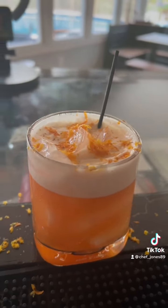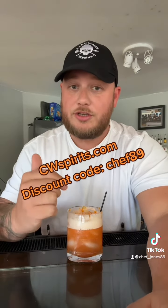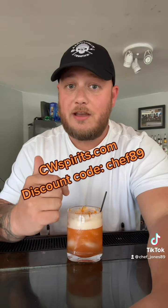Excuse the mess around the bar, but there you have it. Go to cwspirits.com right now, get your Soda Jerk and make this cocktail. Use discount code CHEF89. This is amazing. Stay slippery chickens — see you next time.